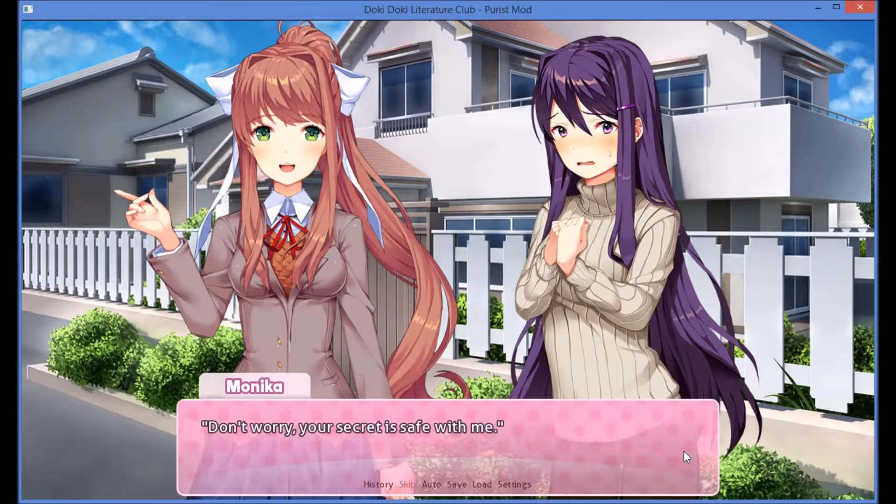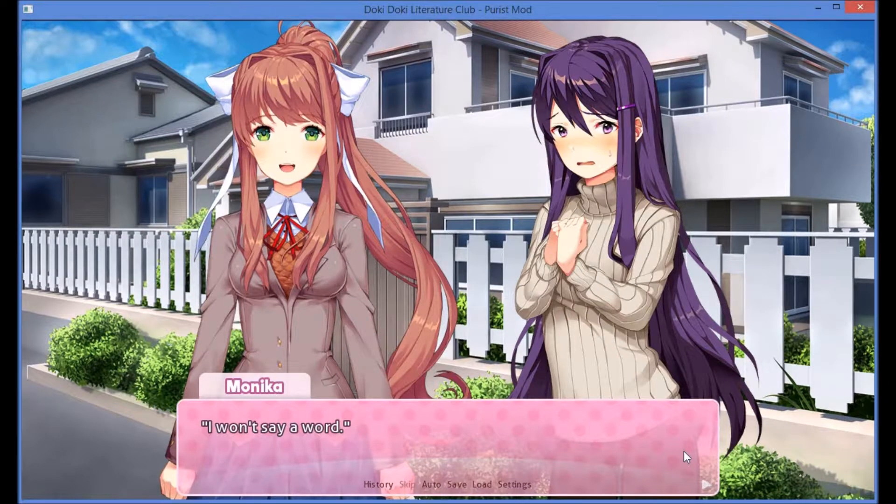I can read your minds. Don't worry, your secret is safe with me. I won't say a word. I was just on my way to Sayori's. Our work for the festival won't get itself done, especially if I'm not there.